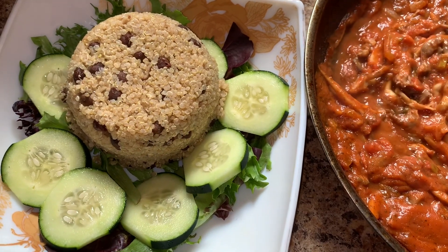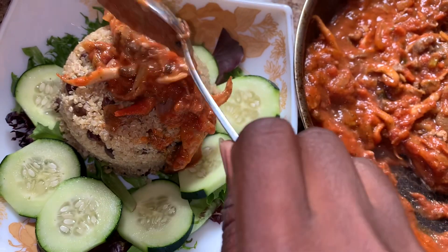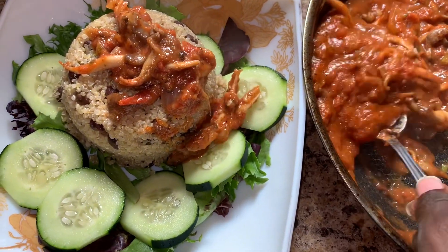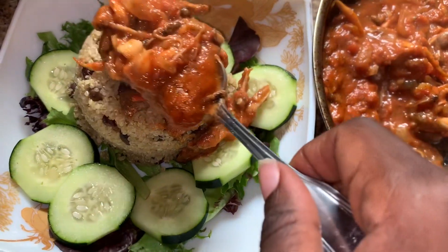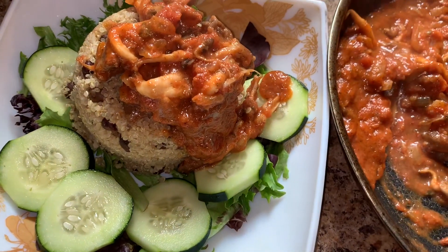Peace and love, kings and queens! We're back with an absolutely delicious and electric recipe today. I'm taking you guys to Guyana and we're making tomato coconut and oyster mushroom stew. It is so quick, easy, and absolutely delicious. Let's get straight to the recipe.